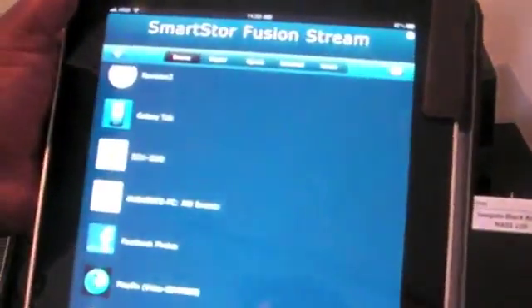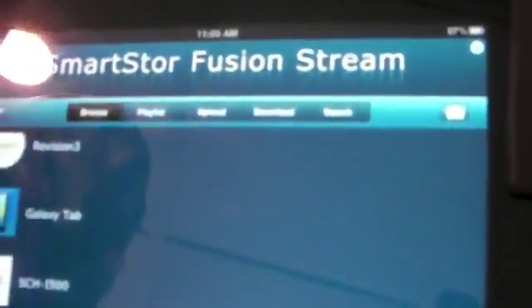Can you show us your iPad app? Sure. So this is Smart Store Fusion Stream. It's a DLNA digital media application that we designed that allows for playback off of digital media servers. You can upload content, download content, and then do control points — so control media players. Here's a server list that shows all the servers currently on the network. We're going to access Smart Store Zero.